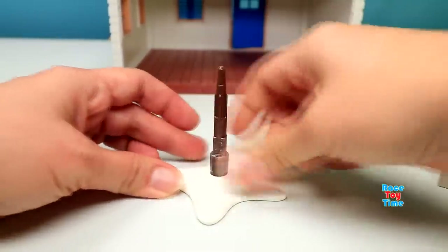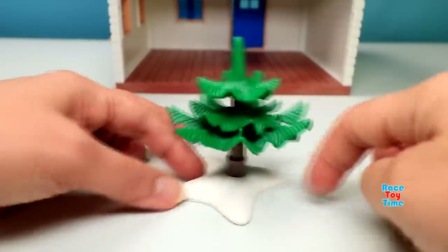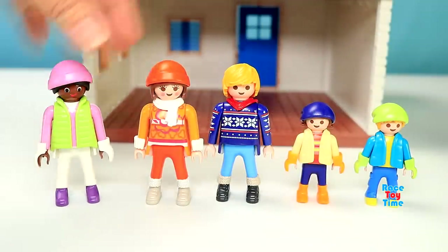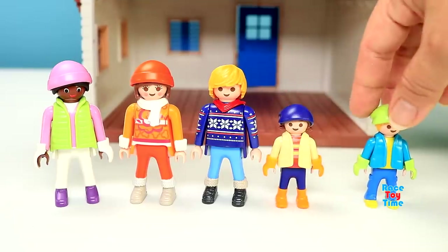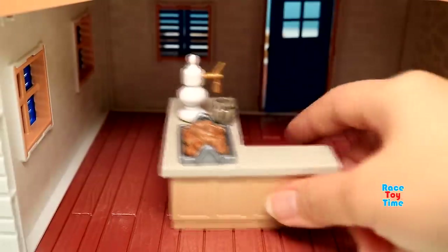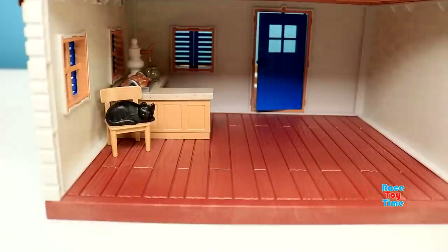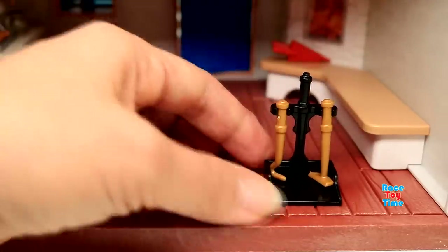And here I'm going to make a small tree. And these are the figures that came with the playset. Now let's put the accessories inside the lodge. Here's the mug, a tray of bread, a chair, and a cat. The fireplace. Here's the bellows — this is for blowing air into the fire. And here's the fireplace tool set.